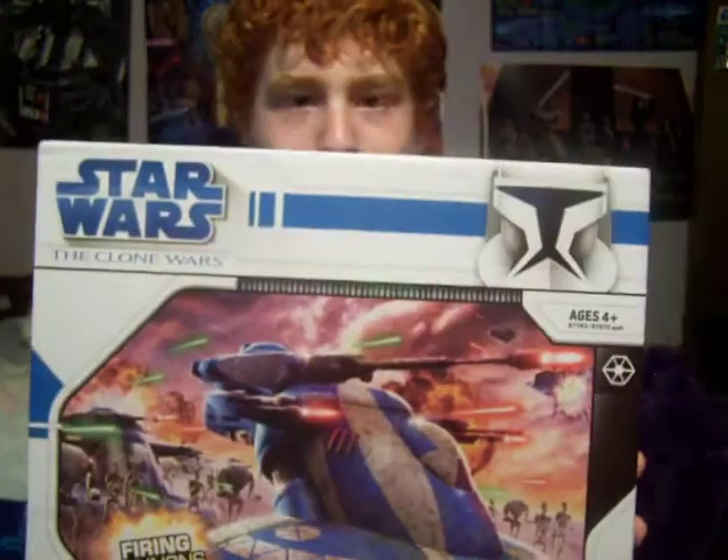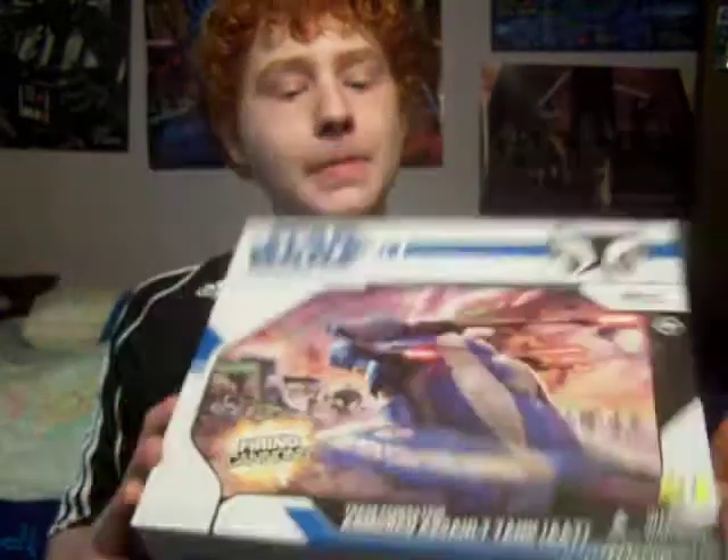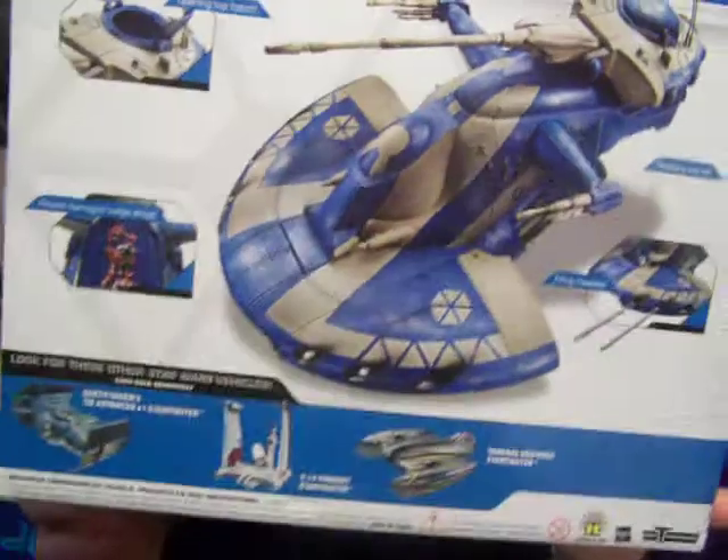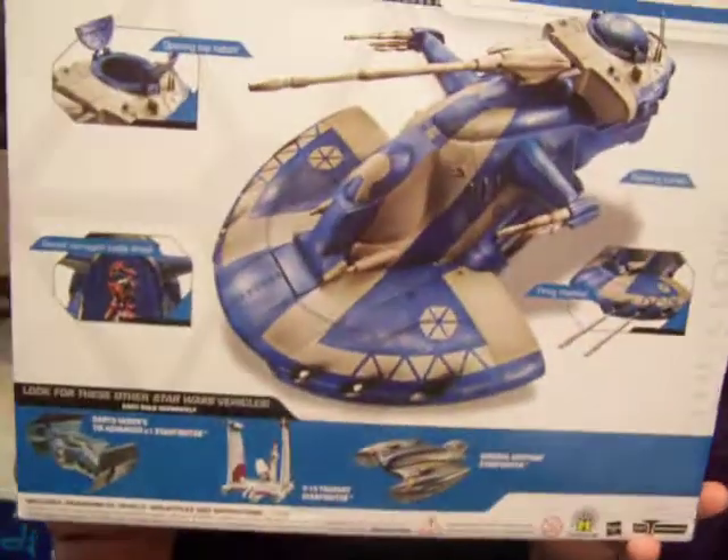Here's the box. As you can see, Beldrude's going into attack. Here's the back of the box. On the front it says firing cans — which I've showed you.